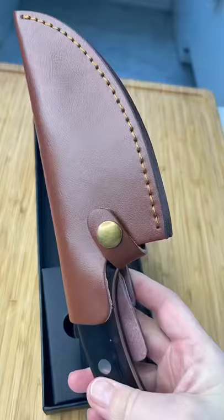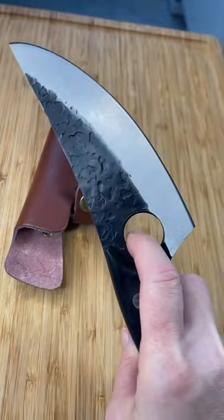Someone sent me a knife — Dream Reach Knives — they just want me to do an honest review. This is not a paid promotion, just my opinion. Let's make a meal together.